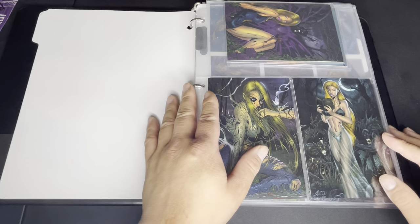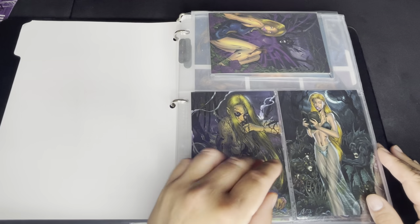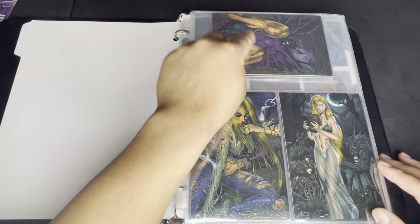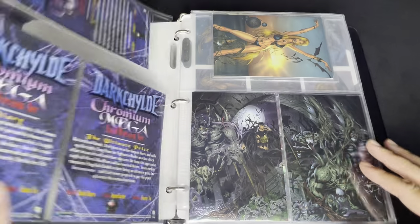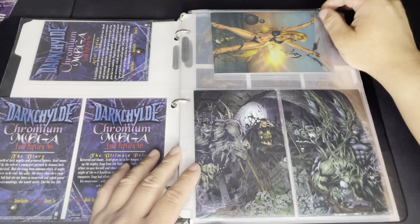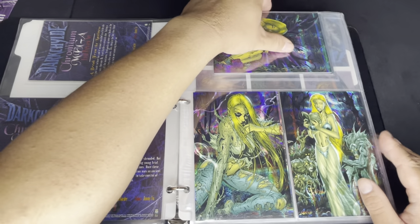One thing I don't like about chromium cards is that over time they tend to change color. You can already see some greening — she's supposed to be a certain color but some of it is shifting to a yellowish green. This one still has a pretty good color though.